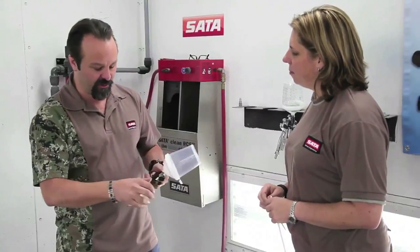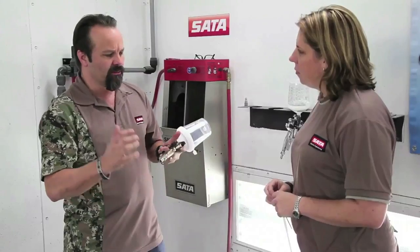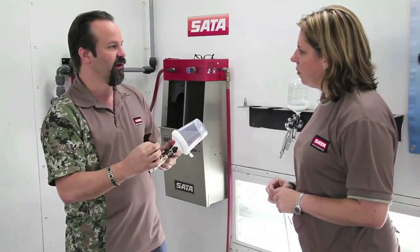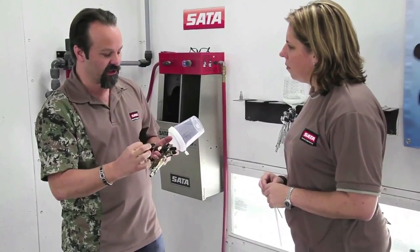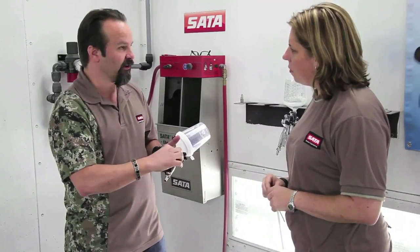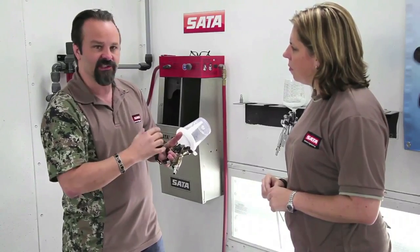On the spray guns we have either a digital gauge built in or you can run a regulator at the base of it. But what happens when you restrict that down — when you start turning that air micrometer down — it's just closing the hole to be a pretty small hole. When you make that hole smaller, whether it's on a regulator or on the air micrometer itself, the air speed to get the pressure you need to the front of the gun just increases too much.